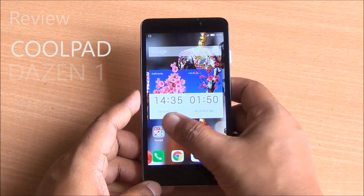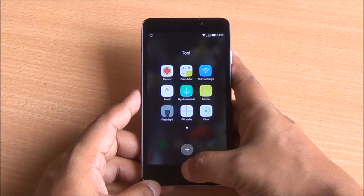Hi everyone, this is Abhinav from PhoneBunch and today we are reviewing the Coolpad DAZN1. The price is just Rs 6999, and it comes with very decent specs.